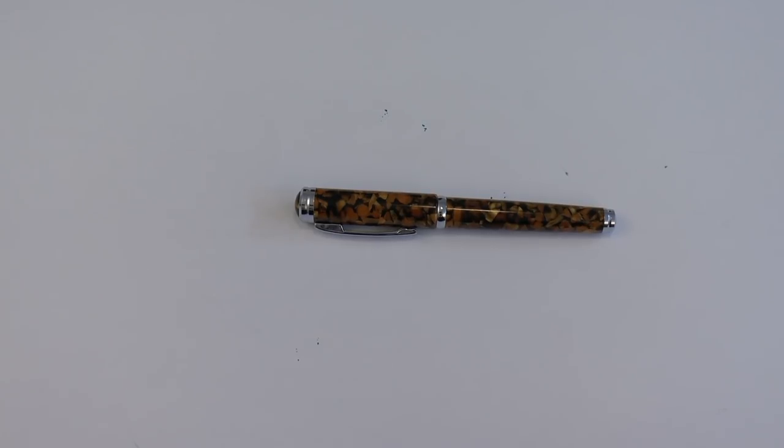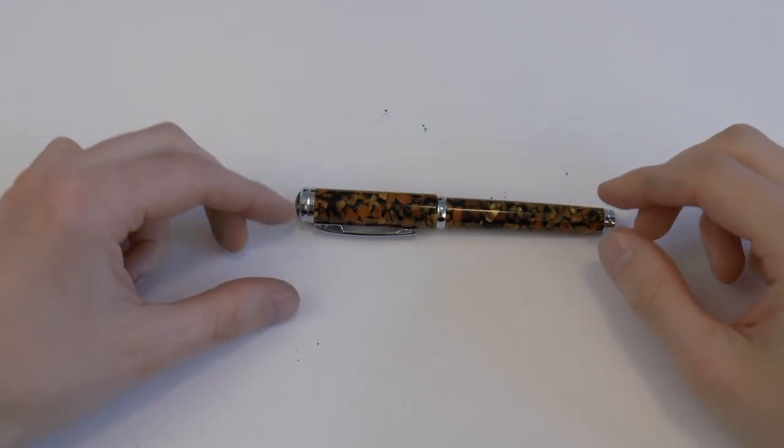I'm going to cover the parts of the pen, I'll do a writing sample, I'll tell you what I like about it and what I don't like about it. Let's get started. So here we go with the Bimraj and Company Oliver F27.